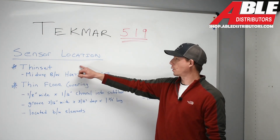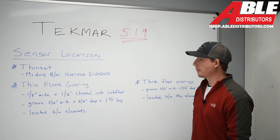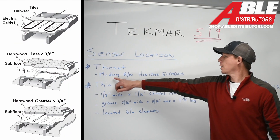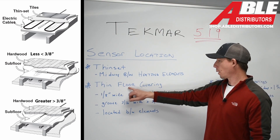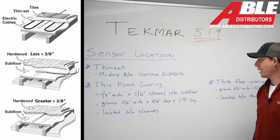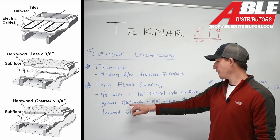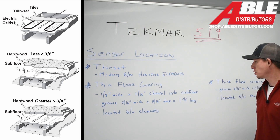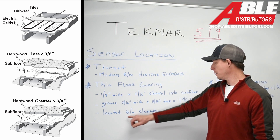We're going to talk about the sensor locations starting with a thinset application. In the thinset, you want to mount this sensor midway between the heating elements. On a thin floor covering, we're going to want to have a 1/8-inch wide by 1/16-inch channel into the subfloor, then a groove 3/16 of an inch wide by 3/16 of an inch deep by 1¾ inches long. This sensor will be located between the elements.